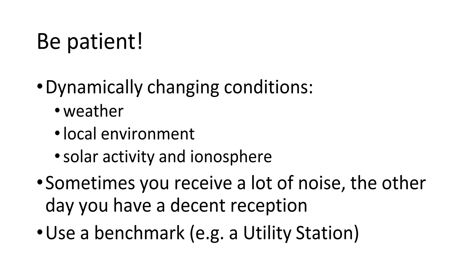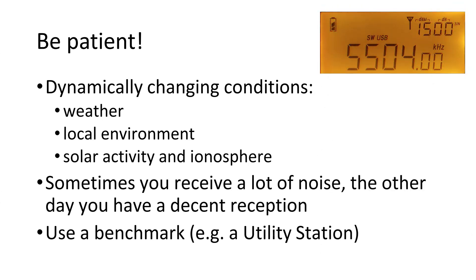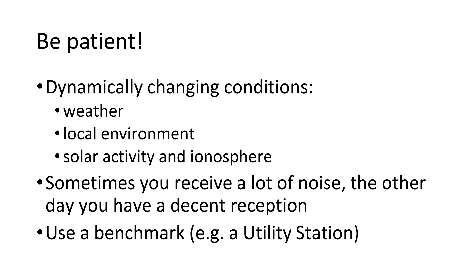Be patient. Shortwave radio listening very much depends on your physical environment. Weather conditions, solar activity, and electrical devices in your environment can have a negative effect on the quality of reception. On some days you will only hear a lot of noise; on other days you may receive many stations in very good quality. I usually start listening by tuning the Shannon Volmet weather station — this is my benchmark. If I do not hear anything on 5504 USB, I probably do not have good reception at all. This is no problem — you can try a bit later or the next day. Make sure you reduce environmental noise as much as possible, and the rest will come.